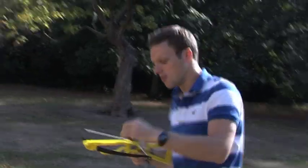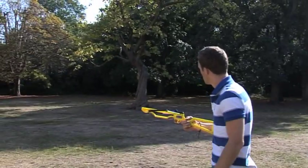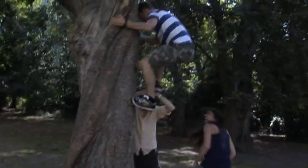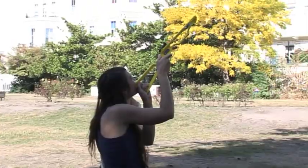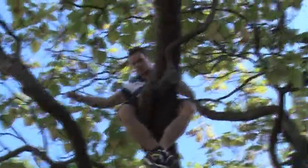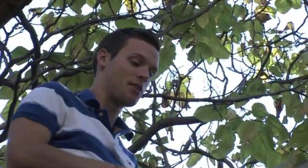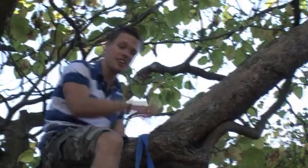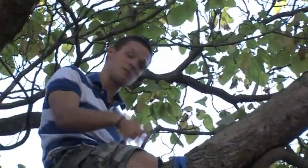So I thought, using a crossbow and a tree, can I scale this up? I'm just going to set up the belay device up here, which is simply a sling with a carabiner through it, and then Hugh, my mate, is going to drop me from up here to the ground, hopefully almost in free fall, stop me before I hit that hard ground down there, and someone else is going to fire a crossbow at me. Sounds like a good afternoon.